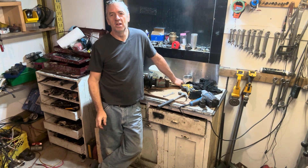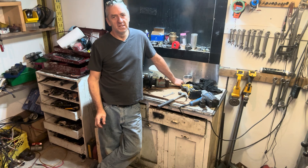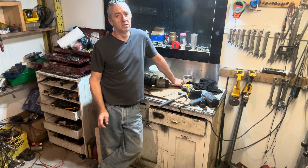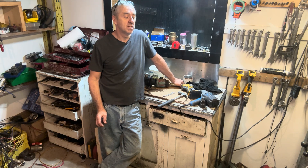Hi submarine friends, welcome back to watching me and helping me build my diesel electric submarine. I say helping because I actually get some pretty good feedback in my comment section, so that's really good — I appreciate that.